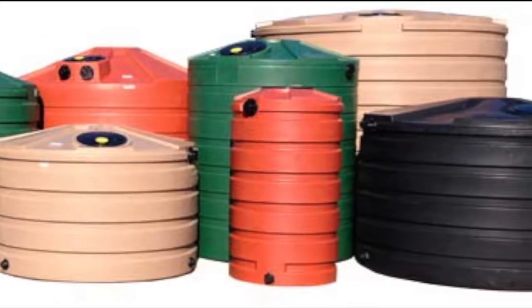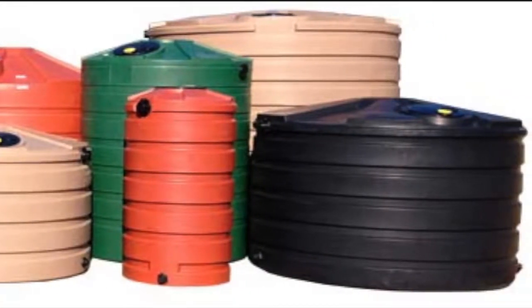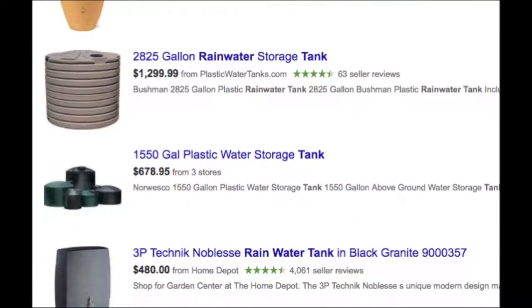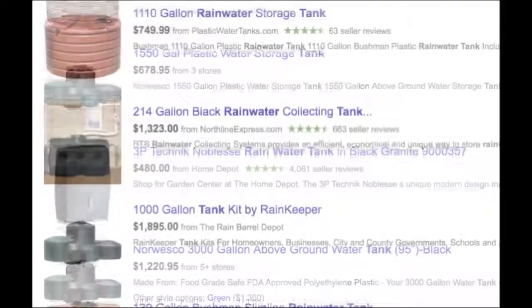The thinner ones are less expensive and lighter in weight, but not nearly as durable. Tank prices can range from around 50 cents to about a dollar per gallon of storage capacity.